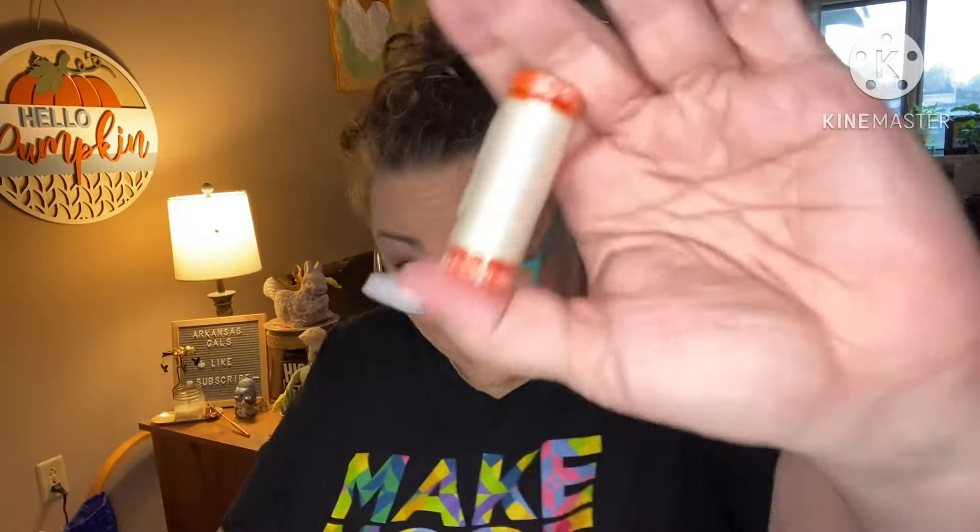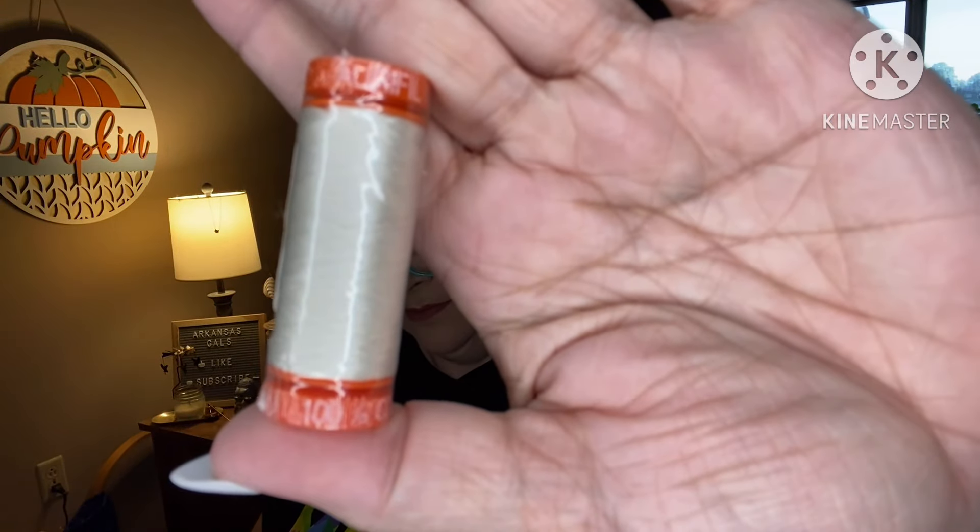Then we have some thread. It's Aurifil, 100% cotton, 50 weight, white. Always nice.